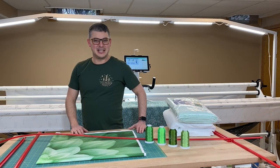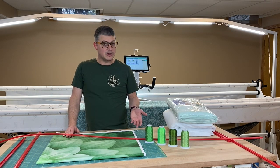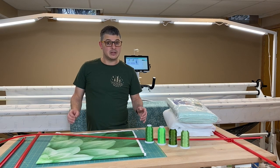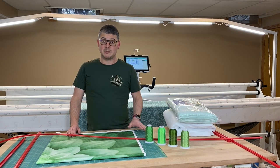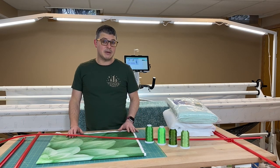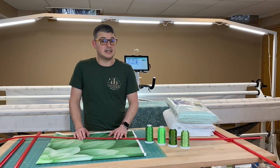Hey everyone, welcome back to the channel. It's Adam Ratliff with Adam's Sew Fun and I'm glad you're joining me today. Today I'm going to do another loading video. We're going to load the burrito method, but instead of loading with pins like I did in the last burrito method video — if you haven't seen it, go back and watch it, especially if you're a pin user — today we are going to use red snappers.